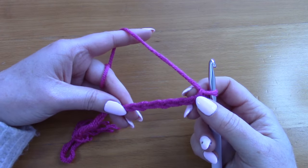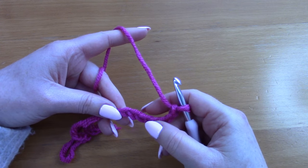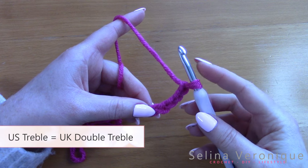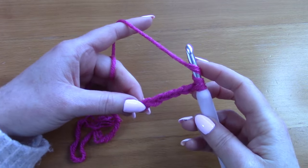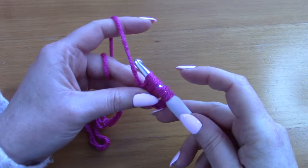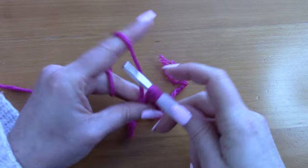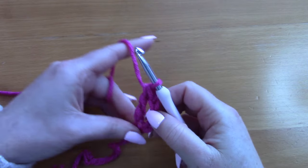Now that you have seven chains, count one, two, three, four, five chains from the hook. In that fifth chain from the hook you will be placing a treble crochet. To make a treble crochet, wrap your yarn around your hook twice, pop your hook through, pull up a loop — you have four loops on your hook. Take your yarn and pull through two loops, then pull through two loops again, then pull through the last two loops.